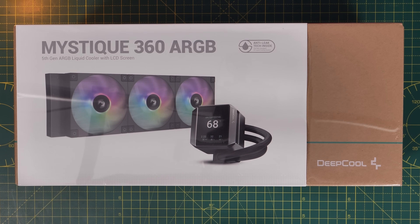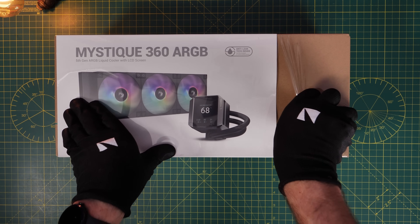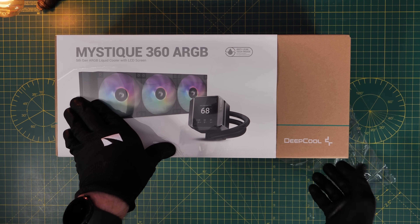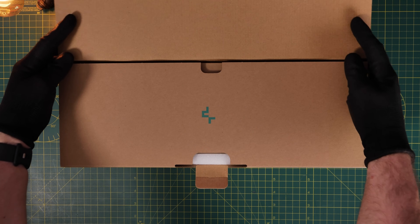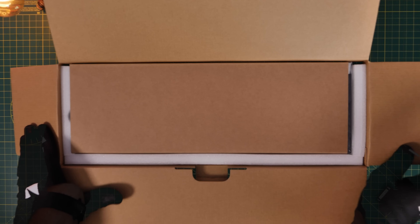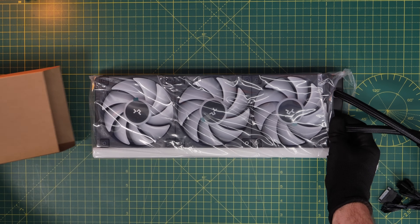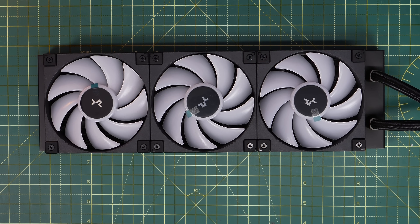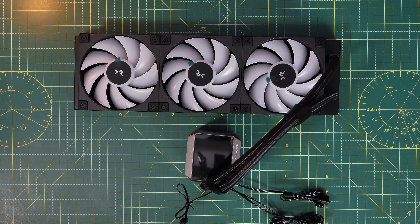This is a very nice cooler in a number of ways. It has a large pump and display on top and ARGB fans, but the wiring is fairly straightforward — you can connect it easily to the motherboard, control it that way, and use Deepcool's software to control the display as well. I'll link to those things in the description so you can find out more.